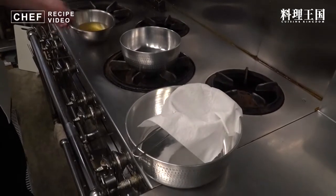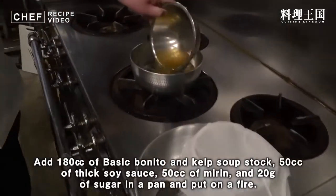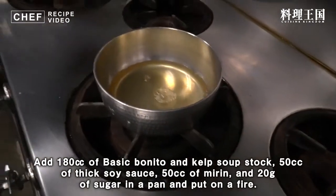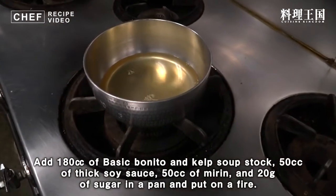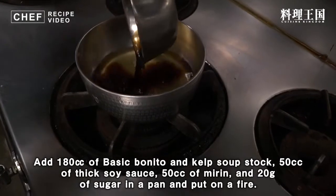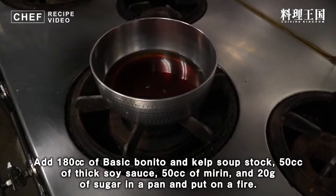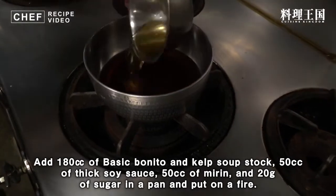煮ていくつゆの材料です。だし180cc（1合分）、みりん50cc、濃口醤油50cc、お砂糖が20g、そして今回「おいがつお」という形で後で使うかつお節を12gご用意しております。まずだし180cc、濃口醤油50cc、みりん50ccをご用意します。